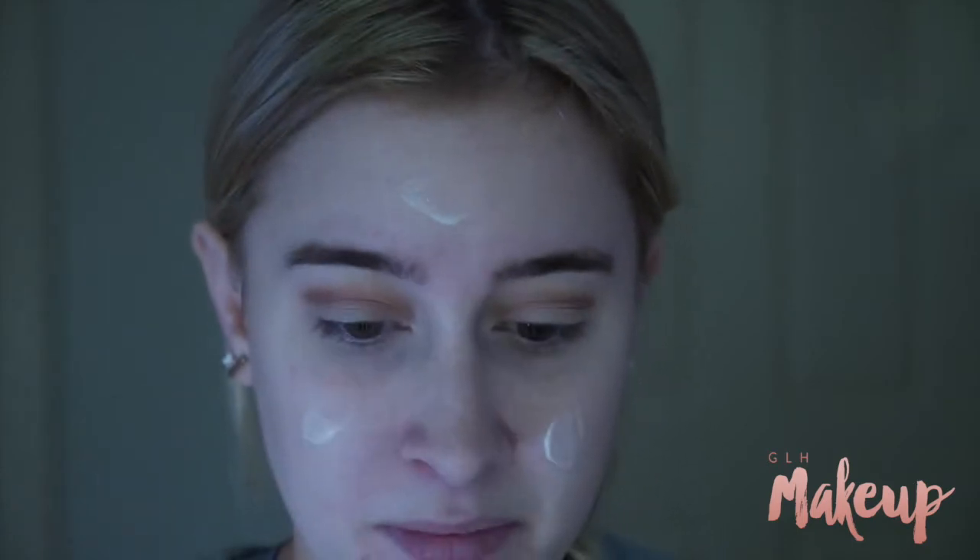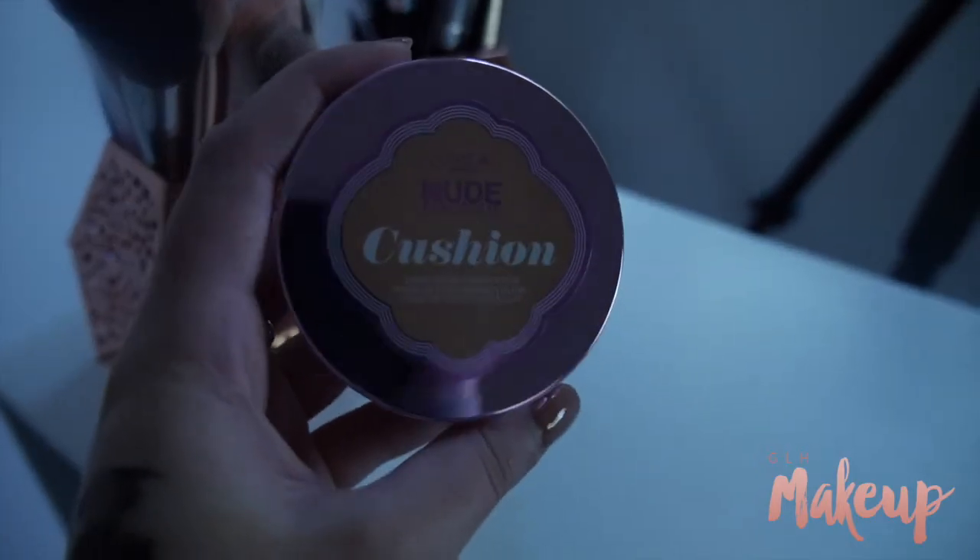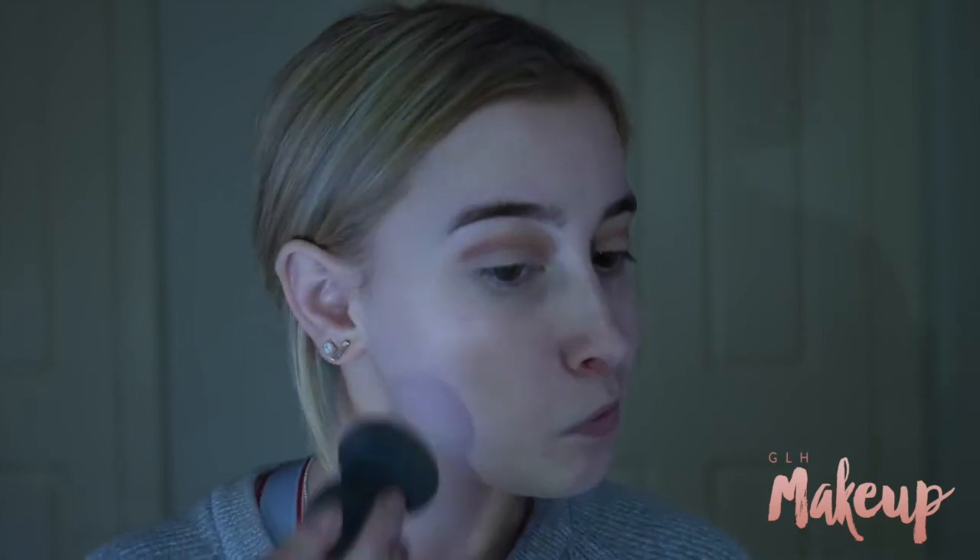Then taking my Nude Airbrush Undercover Primer, I'm going to prime my face, and then I'm using the new L'Oreal Lumi Nude Magic Cushion Foundation which I bought today to try that out. It's in shade 07.